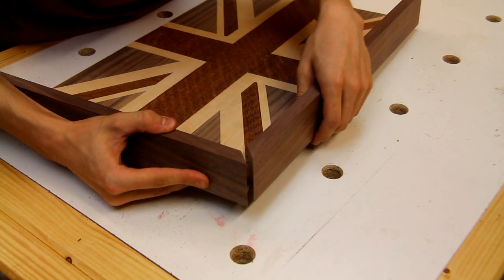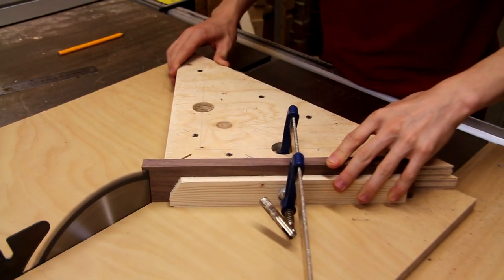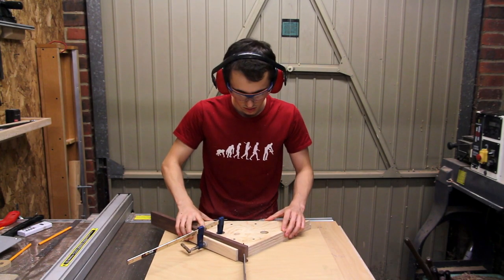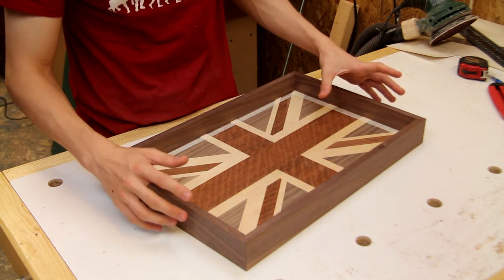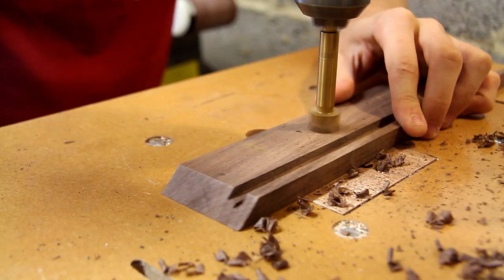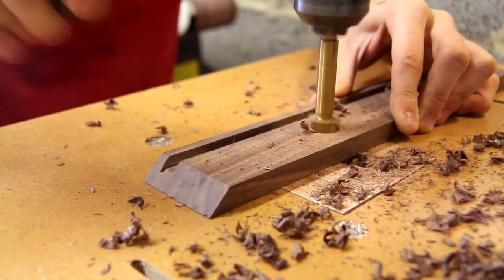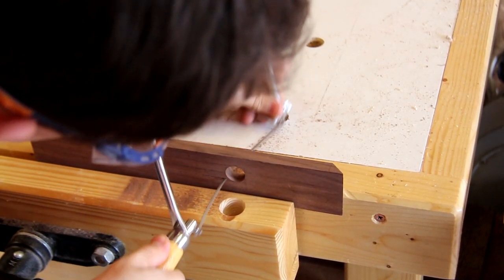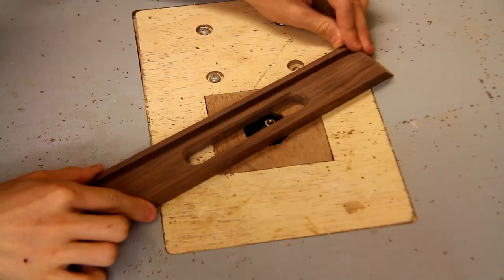I'm going to be using mitre joints for the corners because I think it gives a nice clean look to the tray, and I'm going to cut those at the table saw with my mitre sled. All of the mitres have been cut now, but just before I go ahead and glue everything together, I want to cut a couple of handles into the ends to make this easier to pick up. I start by drilling two holes to establish the ends of the handle, and now using a coping saw I'm cutting away the rest of the material. After a bit of filing and a quick chamfer at the router table, the handles are done.